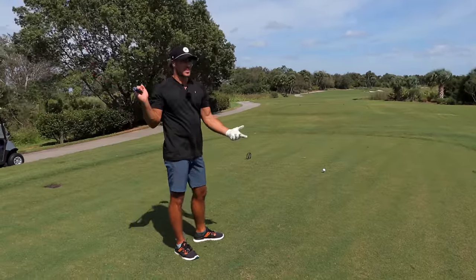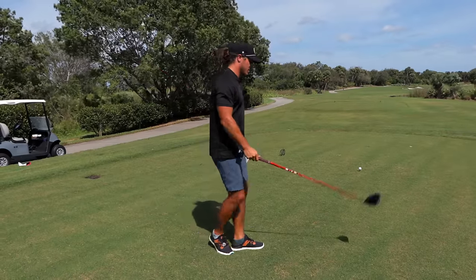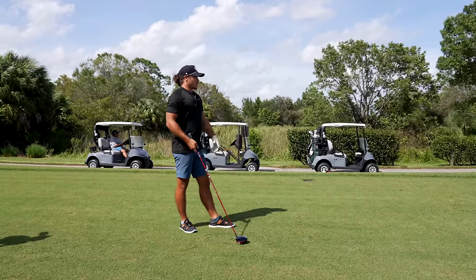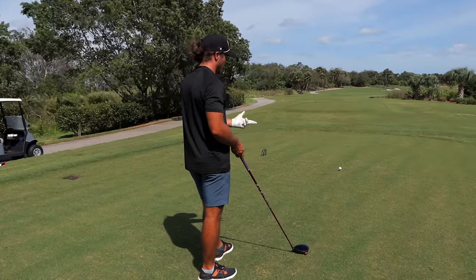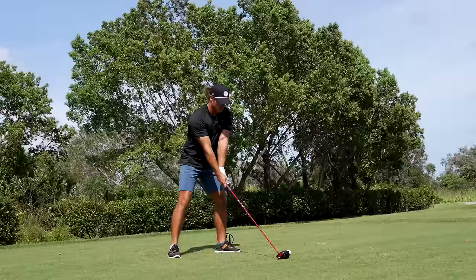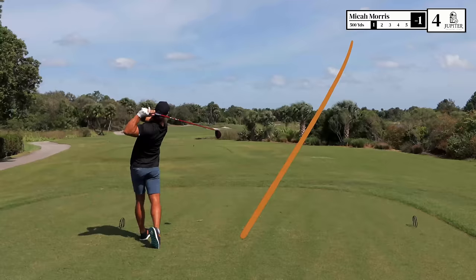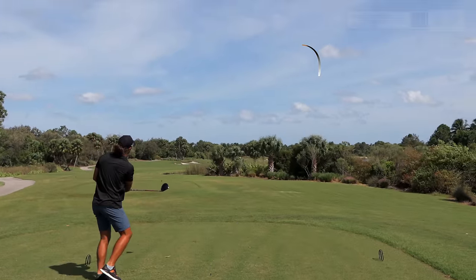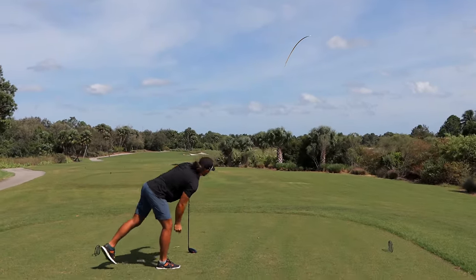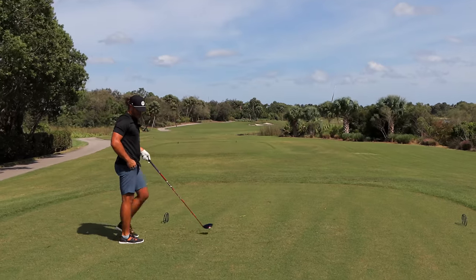Using the ground efficiently — that's the most important thing. Pushing off the ground is how speed is created for anyone. So: push off the ground, and speed is created at the bottom not the top — those are the two key things.